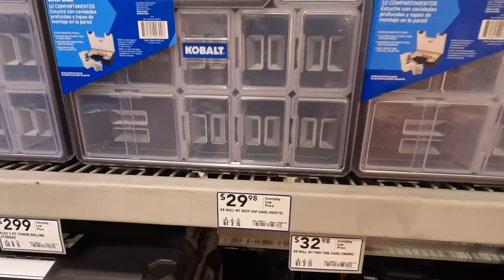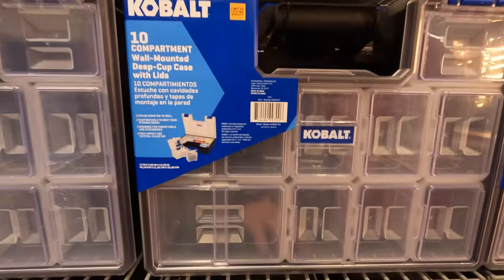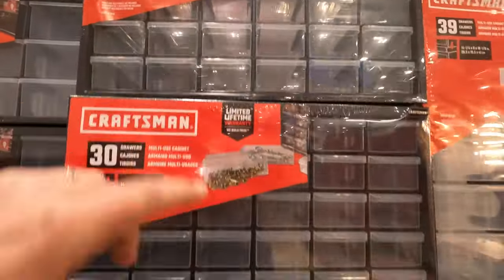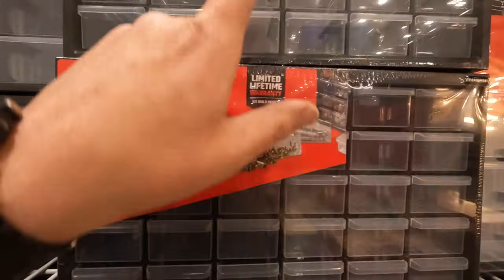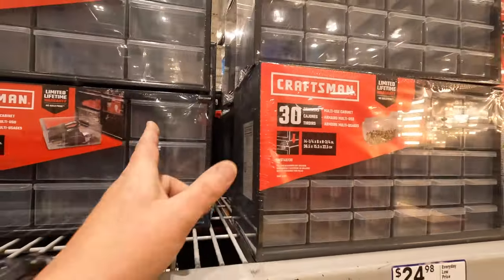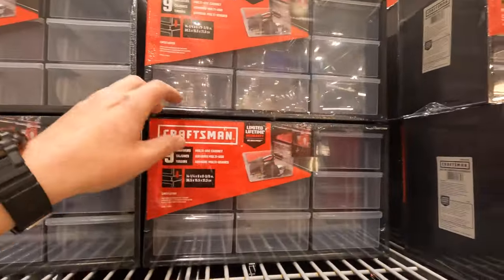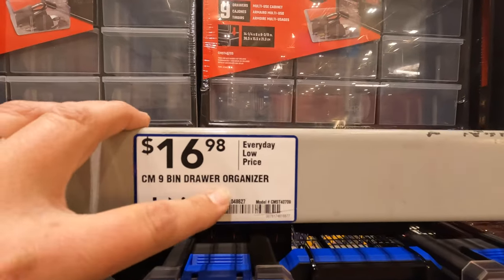Cobalt $299 for their deep cup case — this is nice. Guys, $2498 for the 30-bin drawer organizer by Craftsman. You need good storage for screws and bolts. Summer's coming — or it's always summer for some of you. $1698 for the nine-bin drawer organizer.